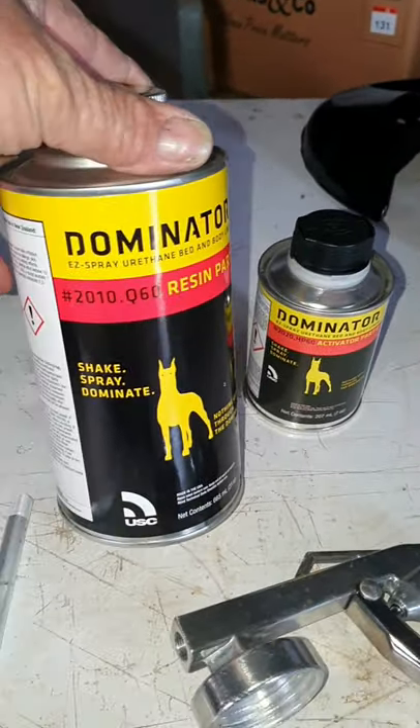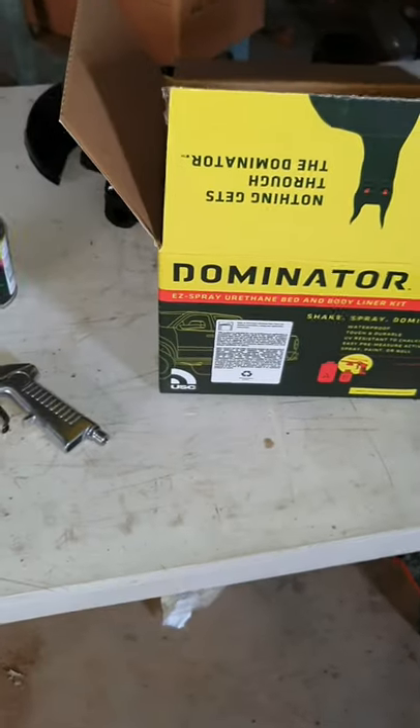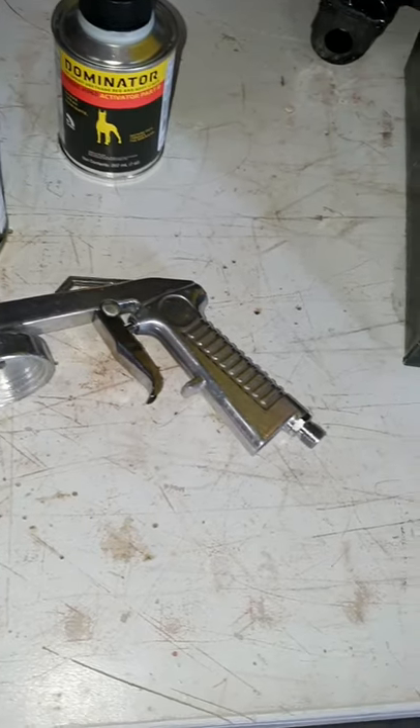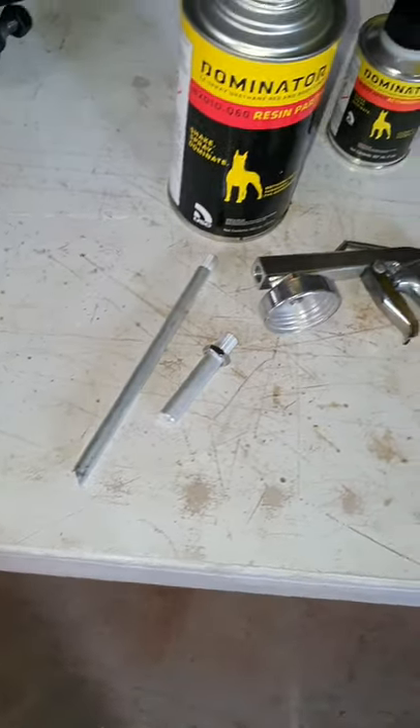I'm only going to spray certain areas — pretty much anywhere it's going to get road grime — to stop it from chipping. This is the product I'm using, it's the Dominator range. Apparently it's not too hard to use and comes in a complete kit. It comes with a spray gun and two different nozzles. This is what the guys use in the back of their utes apparently. I'll just fire up the compressor and start spraying and show you the end result.